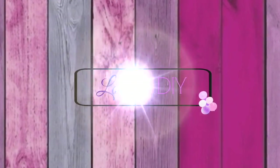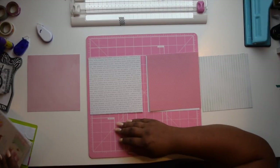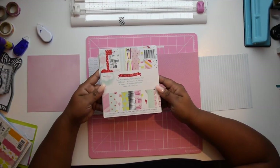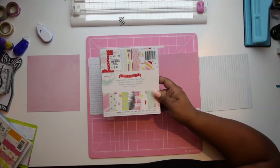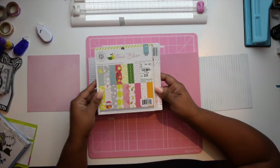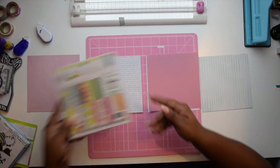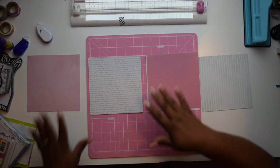Hey loves, welcome back to Lovely DIY Home Decor and More. Today I have a flipbook tutorial for you. This video is actually my first requested video from a Facebook buddy that I have on one of my planner groups, so I decided to put up this video just because it was requested.